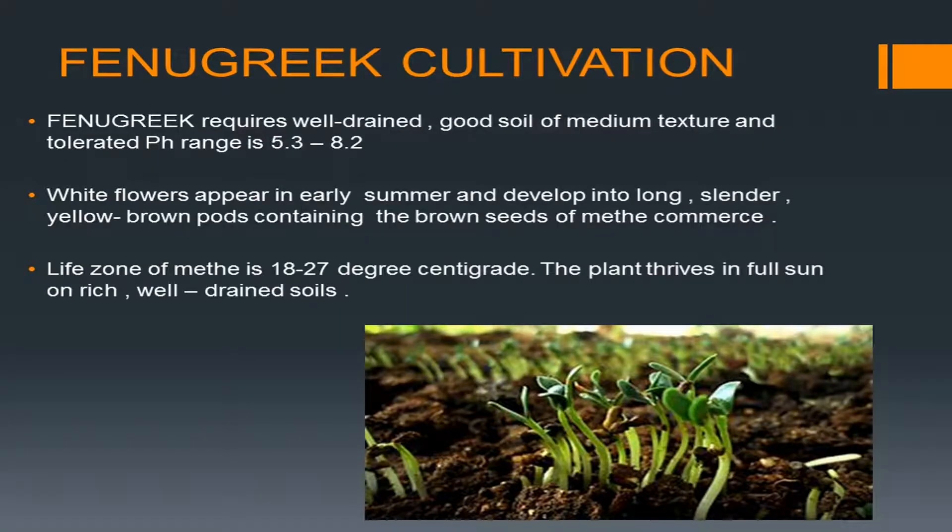Regarding fenugreek cultivation: fenugreek requires well-drained, good soil of medium texture and tolerates a pH range of 5.3 to 8.2. White flowers appear in early summer and develop into long slender yellow-brown pods containing the brown seeds. The life zone of methi is 18 to 27 degrees centigrade, and the plant thrives in full sun on rich, well-drained soils.